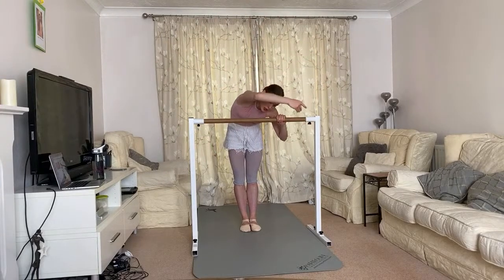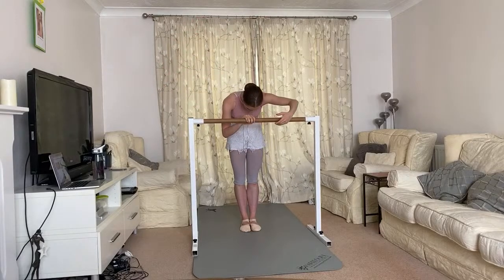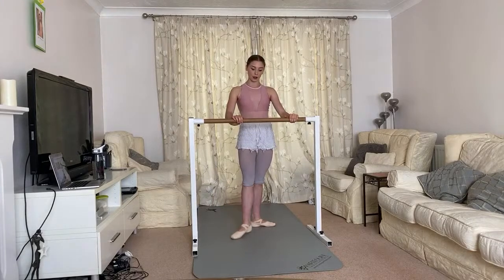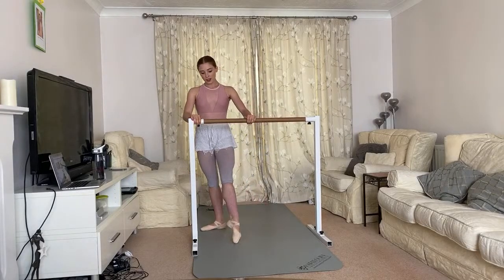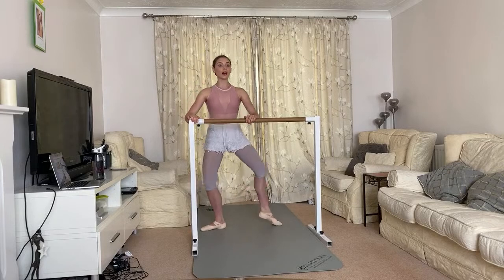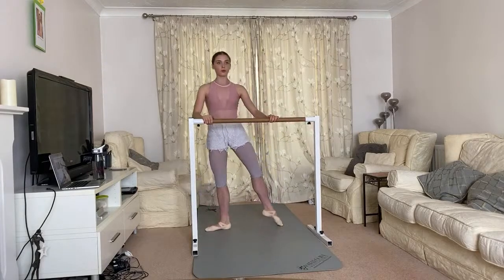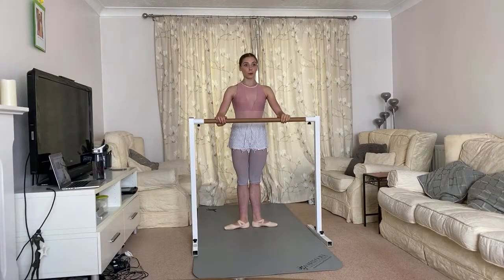Rise, plié, bend and straighten. We're going to take a little port de bras to get the upper body moving. It's a beautiful Monday morning — we'll go up, over the top, roll forwards and down. And again: up, over the top, roll forwards. Turn out to first position. From here: front and in, side and in, back and front, back round — transfer. That's a little tricky; if you find that combination confusing, just go front, side, back, side and transfer.